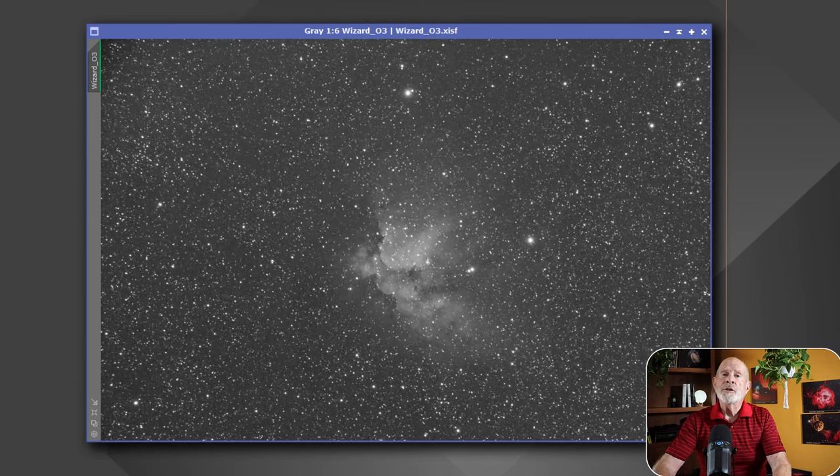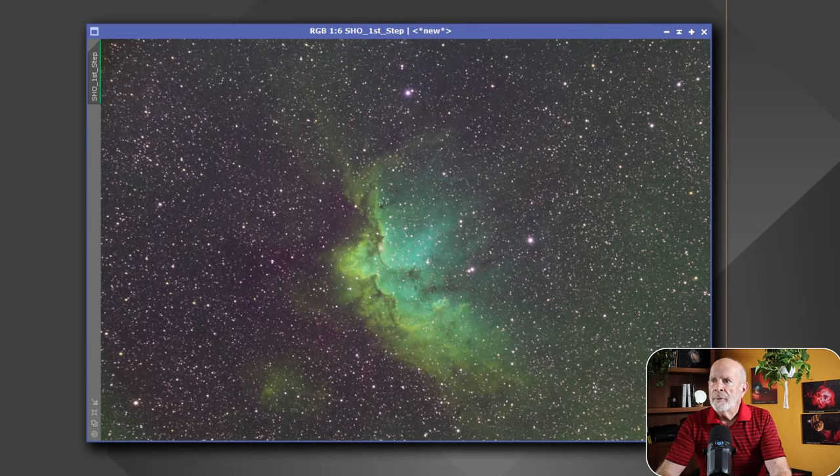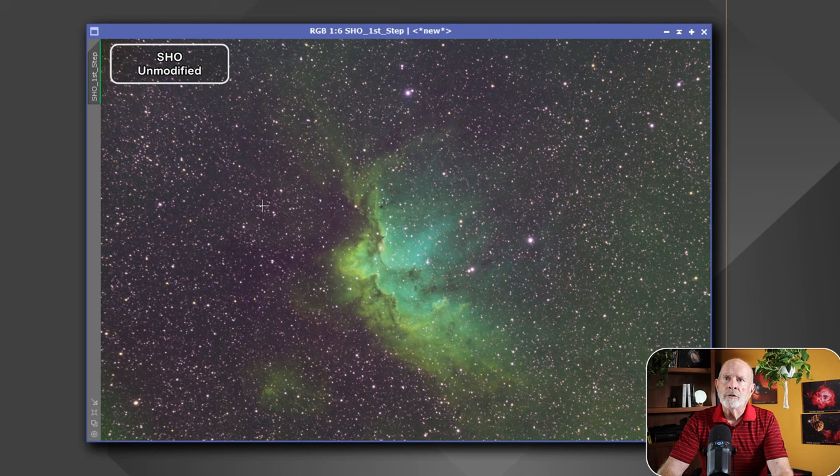What about the blue light? In this particular example of the Wizard Nebula, there is quite a bit of blue oxygen 3 light coming in off this target as well. Now, if I combine these together step by step, this is the first combination — SHO, the Hubble palette — using sulfur, hydrogen alpha, and oxygen 3 to come up with this image right here.